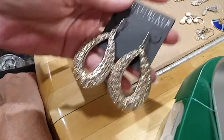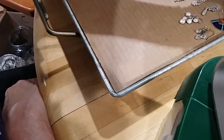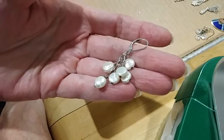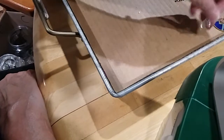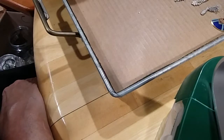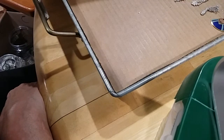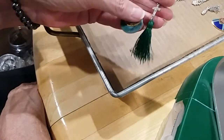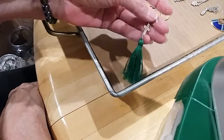We have White House Black Market earrings, very nice. We only had one of these and it is 925 — they're pearls, button pearls. And we had these little crystal ones. This right here was a brass one — it's a tassel, a green tassel with a cross.